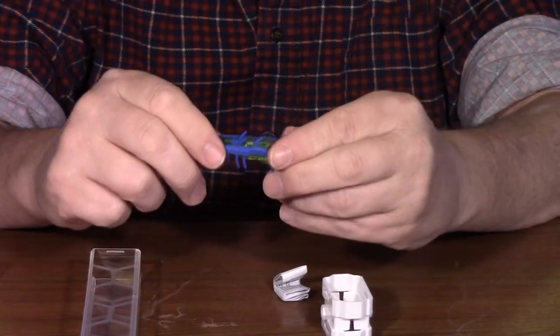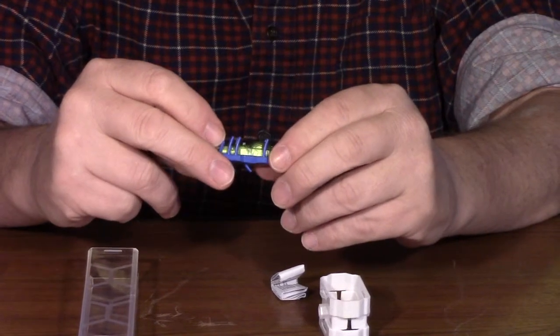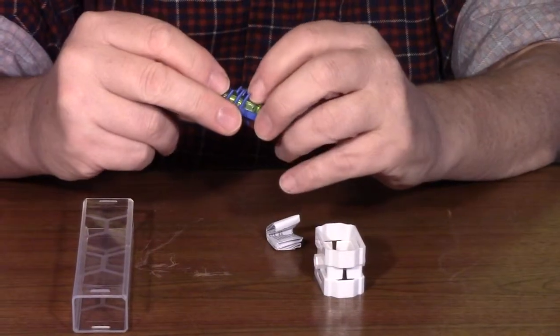He's got a set of legs on top as well, so we're going to have to get them going and try them on some different surfaces to see what he does. We'll fire up the other one too and let them dance around together a little bit. So let's turn them on.